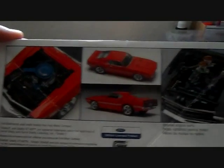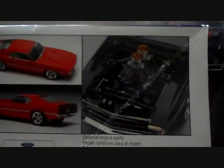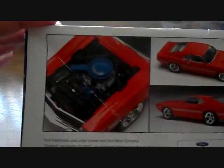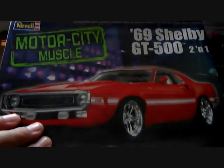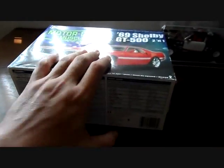On this side you have pictures of the built-up model itself and the engine. I don't have that engine — I have the stock engine, which is fine. I love the stock engine. I'm not a big fan of big motors in this kind of car. Other Mustangs are fine, but it is what it is.